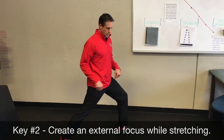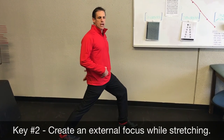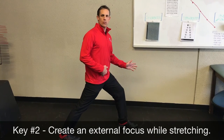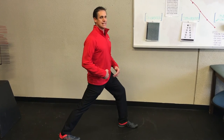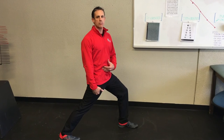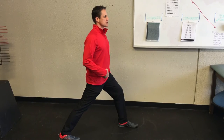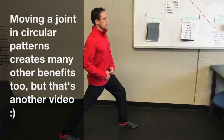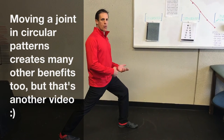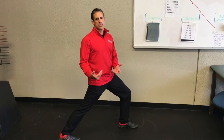Get into that standing hip flexor stretch position, find that stretch, and now what you're going to do is actually make a circle with the hip — circle the hip 10 times. By creating that external focus, you're now allowing that range of motion to improve, and it actually does get longer as you're circling. Circle through this range of motion: 10 circles clockwise, 10 circles counterclockwise — and that's the trick.